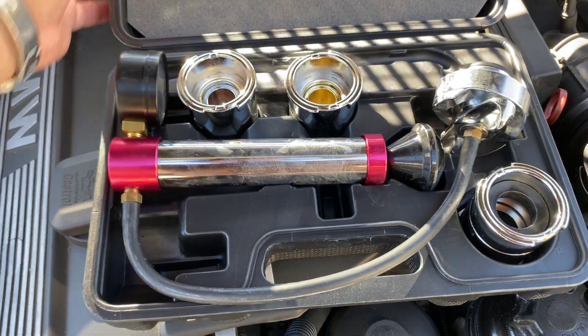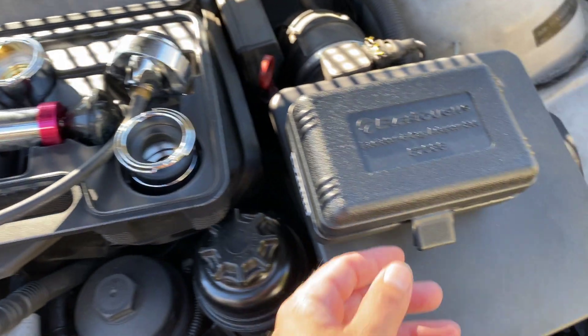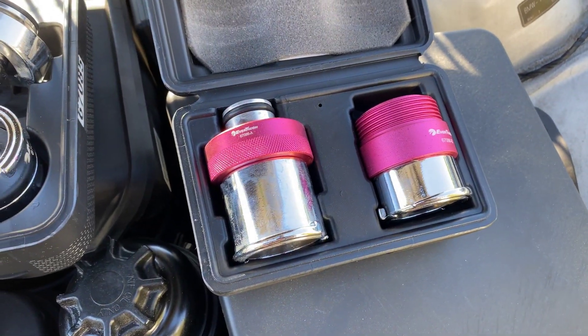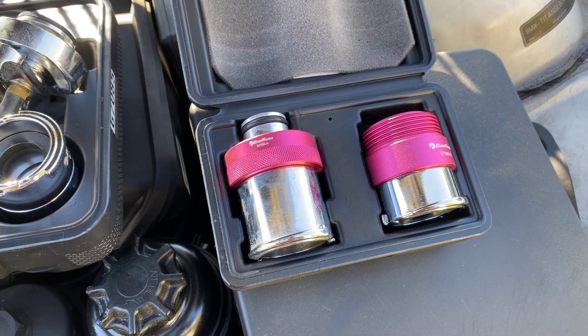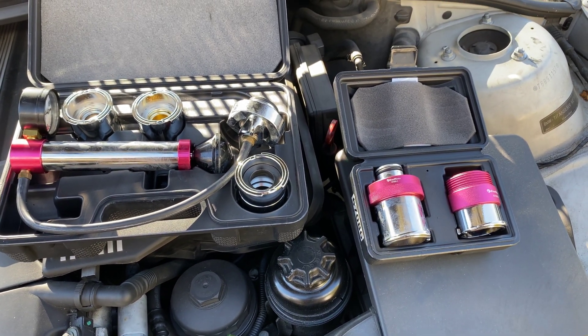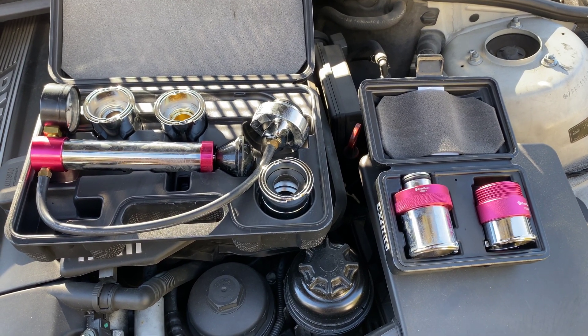Inside the kit we have several different adapters and a pump, and in this kit we have some screw-on adapters. So depending on what your car uses, you'll hopefully have the right adapter in the kit. This is something that you can rent from AutoZone or purchase.